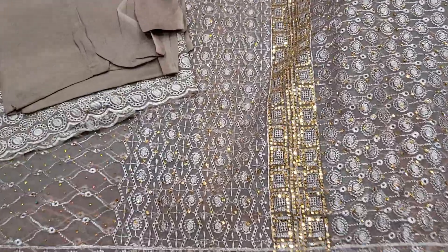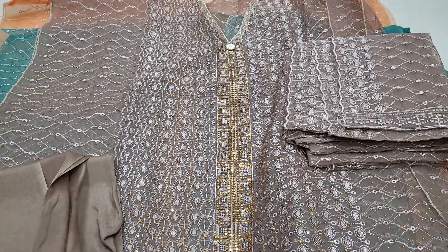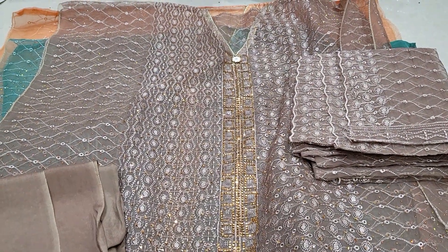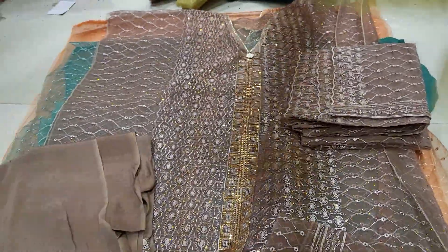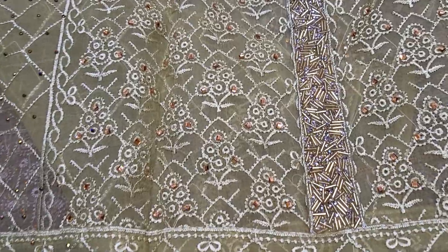MashaAllah, the color of the designer is unique. This is the best designer. This is the original real product. The original product is the best prize in 2003. This is a light, beautiful color — one big, great designer.